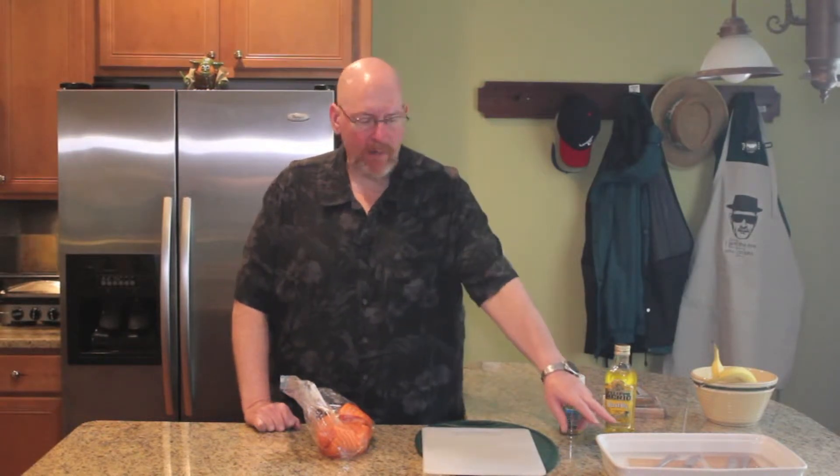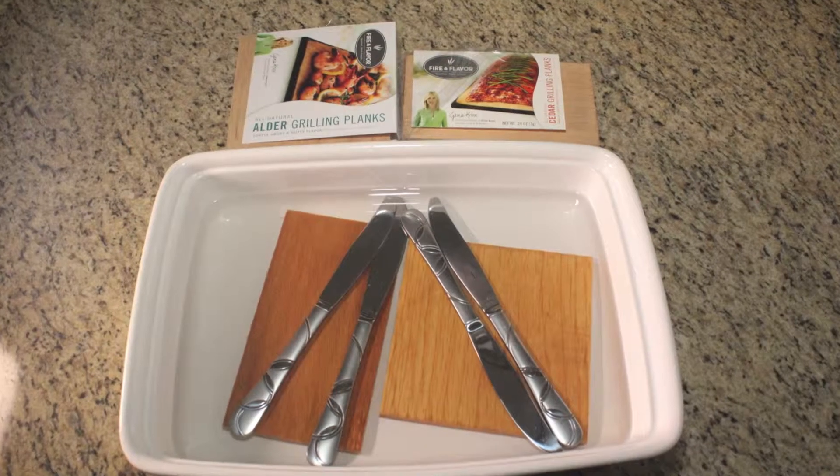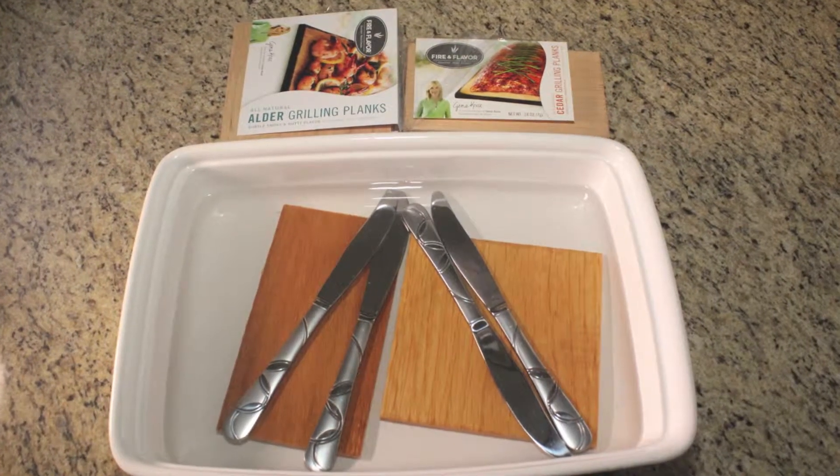Now in preparation for the cook, I have my planks soaking and I'll soak them for one hour. As you can see, I use some kitchen knives to keep them submerged during the soak.